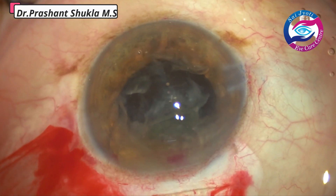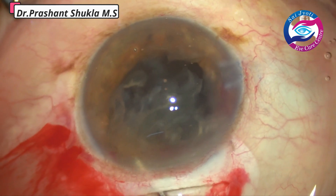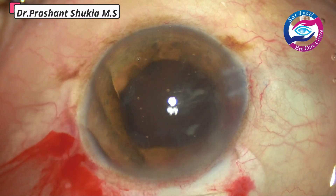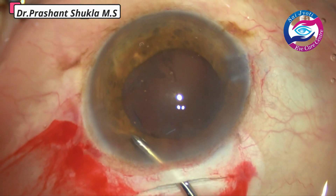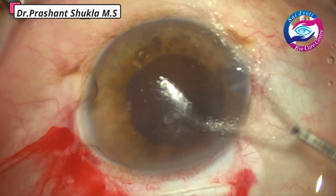Here I am demonstrating the use of bi-manual irrigation aspiration. Just the irrigation handpiece is used to flush out all the cortex by pressing the posterior lip of the wound. With the flow of the water jet, the majority of the loose cortex comes out just by irrigation.